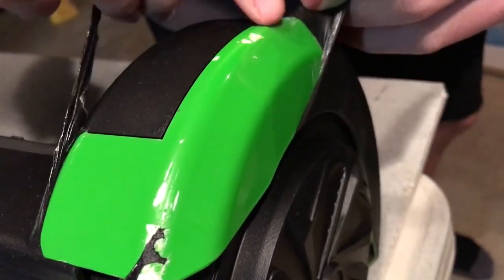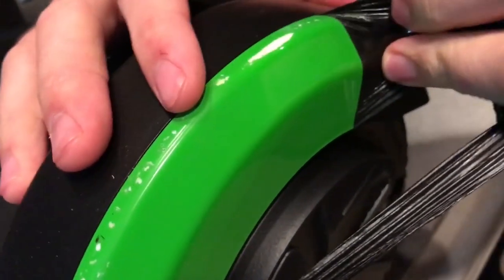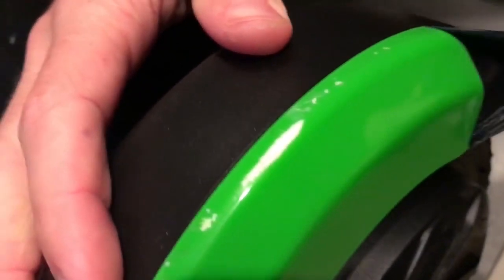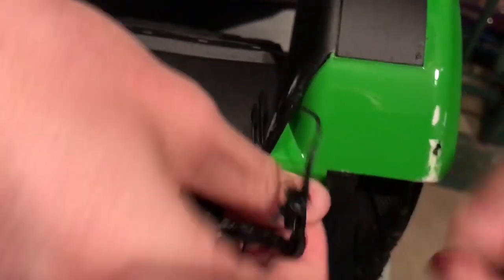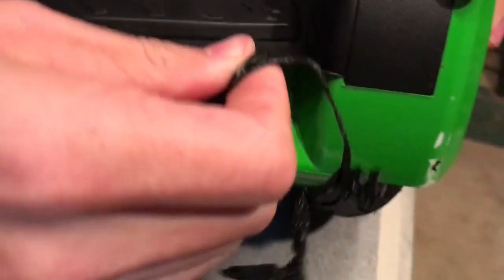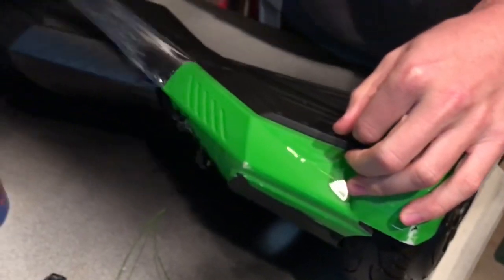Look at it — it just comes right off, leaving this beautiful surface. Before, no scratches; you peel it off and the scratches are still underneath. Those are the original scratches — they were not created by the plastic dip, the plastic dip was hiding them. It just comes right off, rubbery plastic. It's the coolest stuff and it protects your hoverboard from scratches while you have it on.